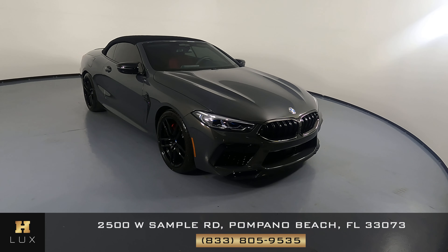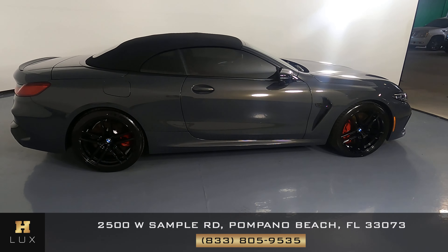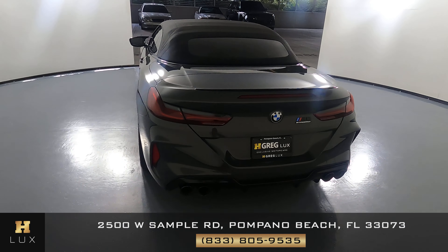Here we have a 2022 BMW M8. This car came with a clean Carfax. In this video, I'll be showing you any dents, scratches, or anywhere touched on the car, to the best of our knowledge.